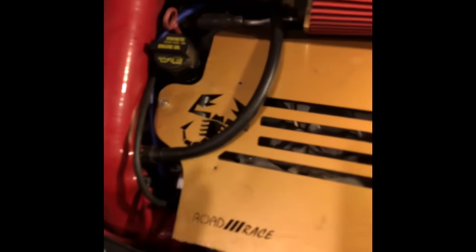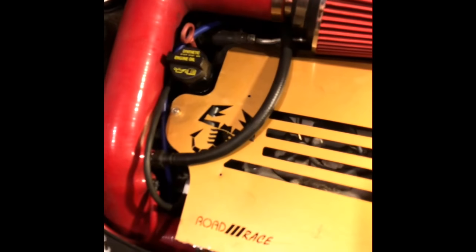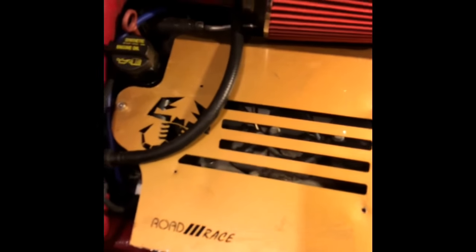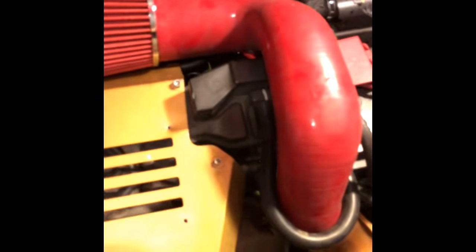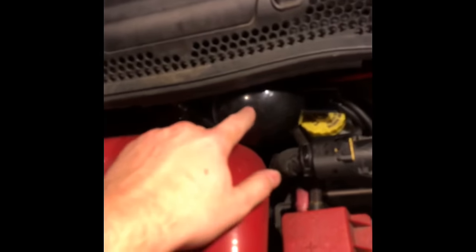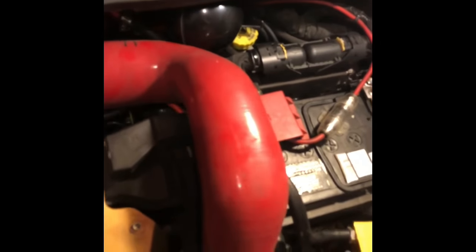I did use a Forge solenoid which is right here and it is pretzeled. Some people run into the P2261 code which is the diverter bypass valve — which I did run into. I'm slowly fixing that; I do pop it every once in a while, usually in stop-and-go traffic. What actually seemed to help was throwing in this vacuum canister. I know it sounds kind of stupid but it's a vacuum canister and it just holds vacuum. I feel like maybe because of the spring being so strong it's just dumping too much vacuum — maybe it can't build up fast enough.